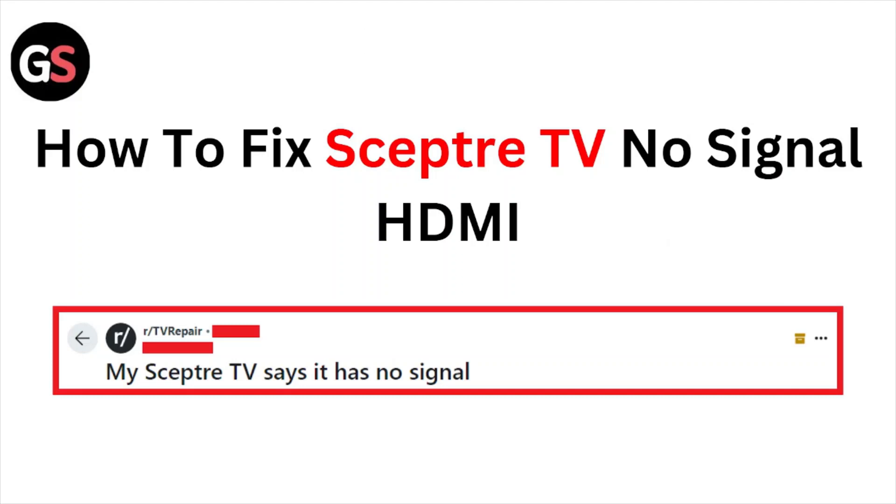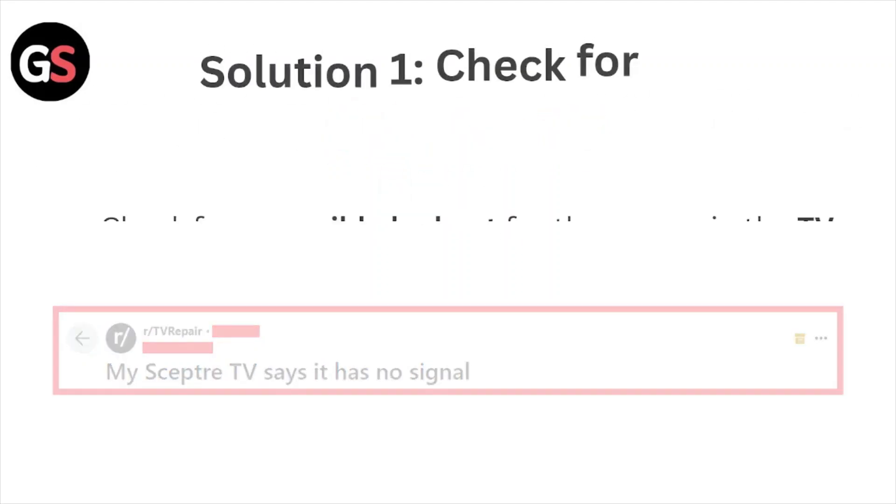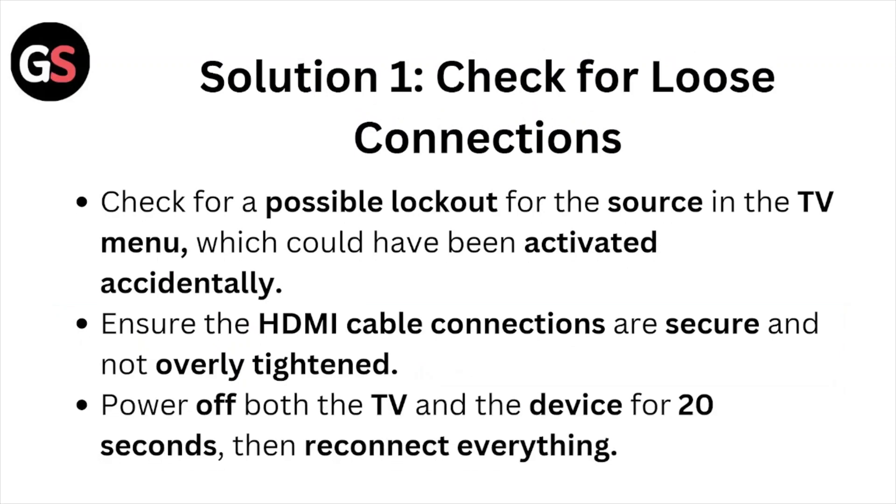Hi, welcome back to the YouTube channel. In this particular video, we'll see how to fix the Samsung TV no signal HDMI issue. Let's get started. Solution number one: check for loose connections.